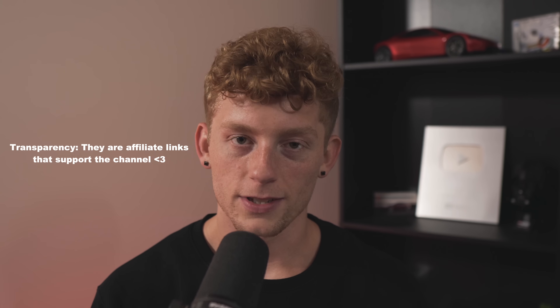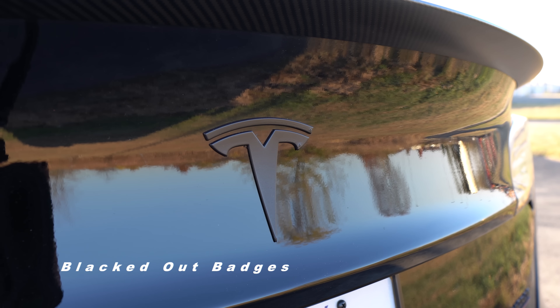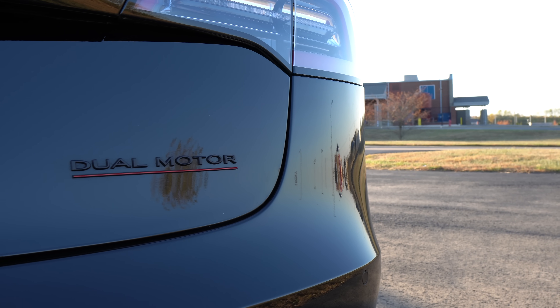Starting with the outside. First up, my badges. Despite Tesla switching from chrome trim to black, they still have chrome emblems or badges. There are a few different routes you can go for blacking out your badges — I personally did Plasti Dip. You don't need to remove anything or worry about lining anything up.